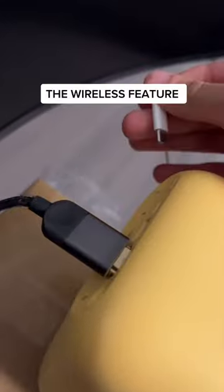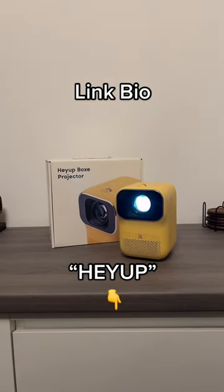But the coolest feature about any projector out there is the wireless feature. Yes, you can unplug it from charge and literally grab it and put it anywhere you want. But if you're interested in one of these, go to my link in bio.